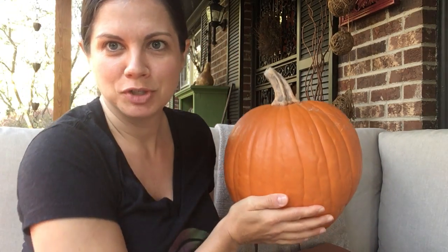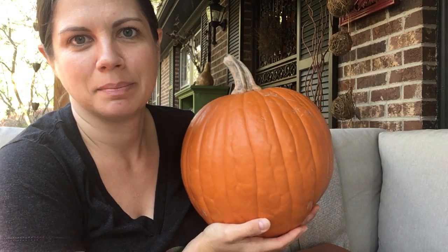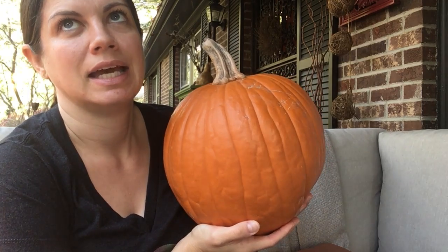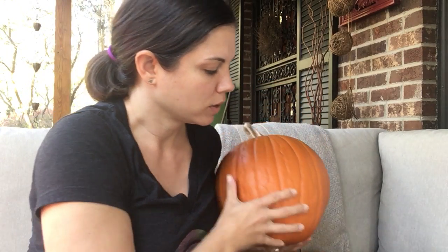¿Ustedes saben qué es eso? Do you know what this is? Eso es una calabaza. This is a pumpkin. Y yo voy a traer algunas calabazas a sus casas esta semana o la semana que viene para cortar o pintar con su familia.